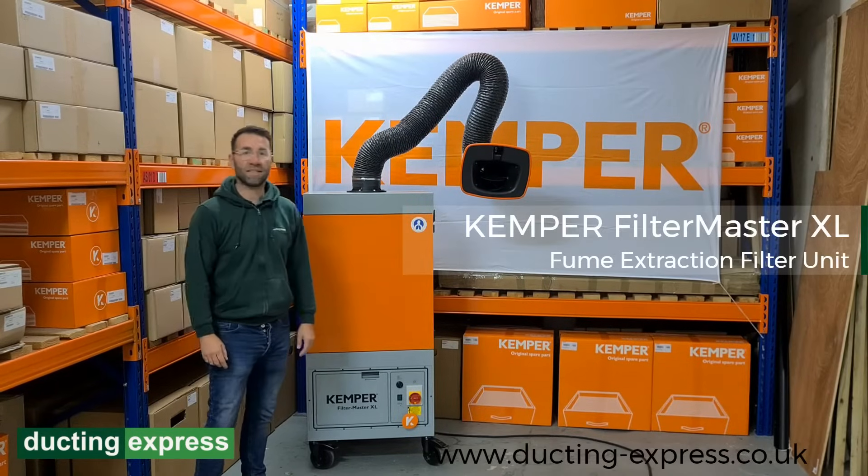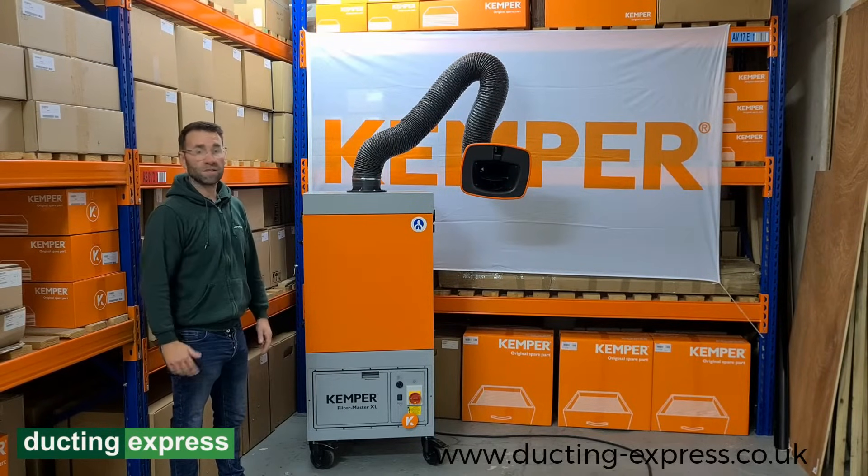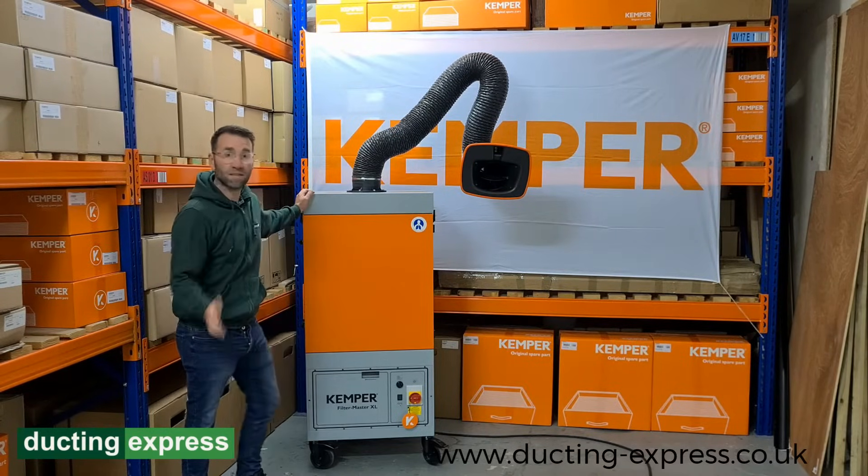I'm your Ducting Express presenter, and today we're going to talk about the Filter Master XL mobile unit. I'm going to go through a few of the features that the mobile unit has.